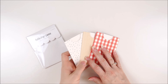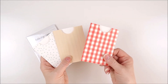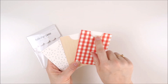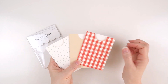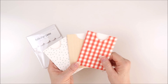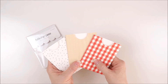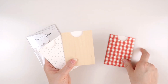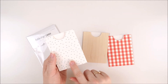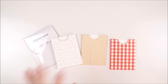Here we have the Bella pockets — three pieces included. The same color on the front and back with a little cutout detail that makes it easy to put your journaling card in and out. These fit three by four journaling cards perfectly or you can create your own tag. We have the red gingham, the wood grain, and the white background with minty confetti polka dots.